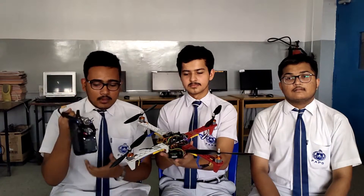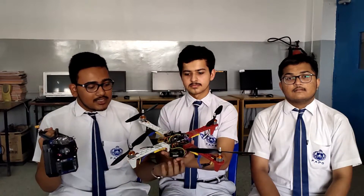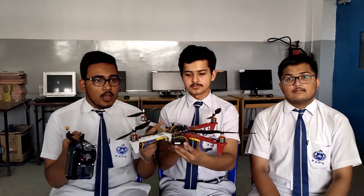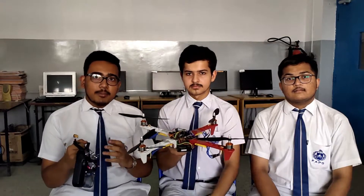Here we have a transmitter — this is a fly-style transmitter which sends signals to the receiver. The receiver receives the signal and passes it on to the Arduino board. The Arduino board also gets signals from the gyro and makes it work. The rest depends upon the software.